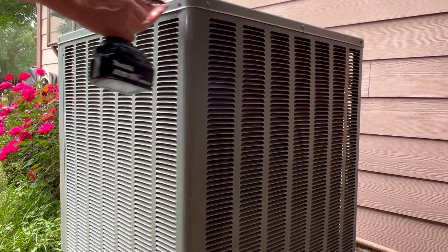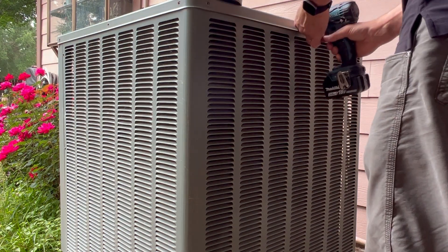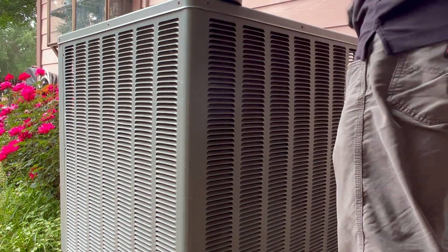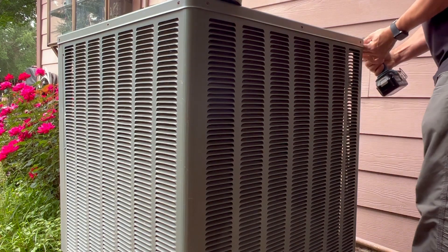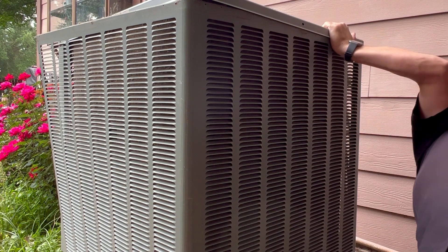This is a condenser unit. It's part of the HVAC system that is located on the outside of the house. Now this releases heat, but if it was a heat pump, it would be collecting heat depending on the time of the year. As you can see, at least from this angle, it looks pretty clean.